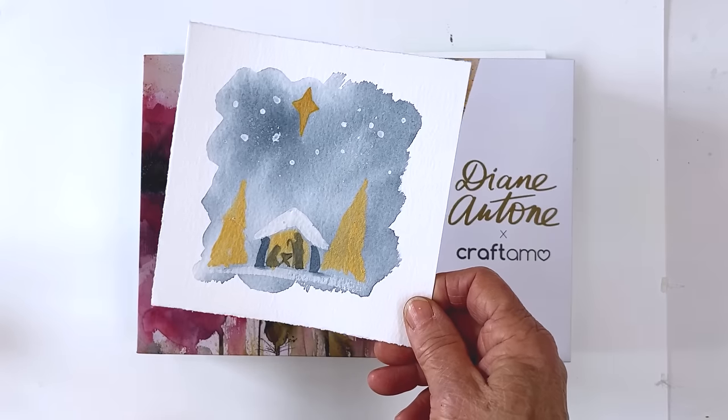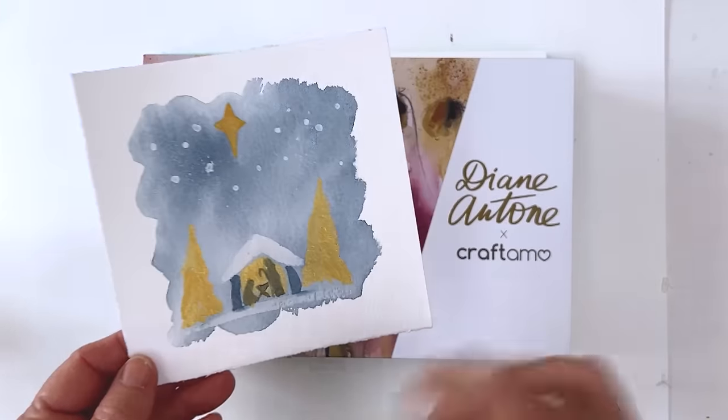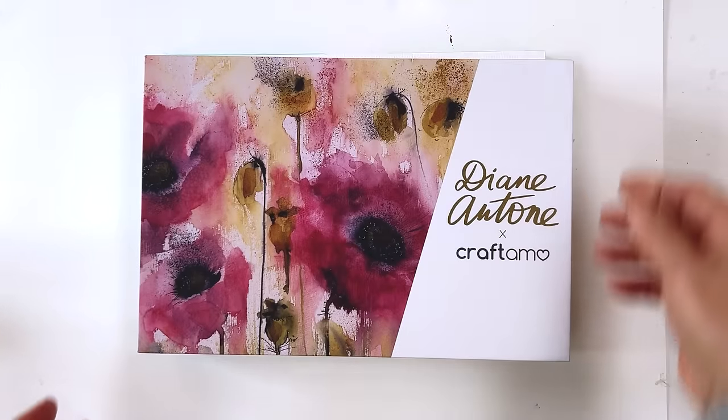And this is what I'm going to show you how to do, which is kind of a nativity scene — a little house. So I'll put that there for the minute.